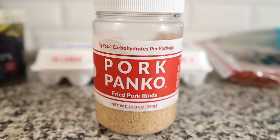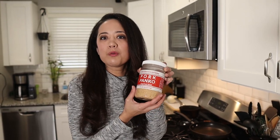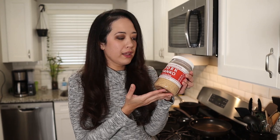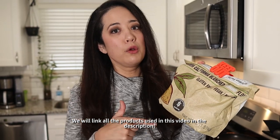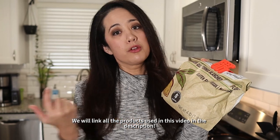For this recipe you're going to need pork rinds, or we just started using this product — pork panko, which are pork rinds that have already been pulverized into a dust, which is perfect for breading. We'll leave a link in the description below. This is a lot of pork rinds for your money — like several bags' worth — and it's way easier to store. The other thing you'll need is almond flour. If you're allergic to nuts, you could probably use unflavored whey protein isolate for that layer, but we prefer almond flour.